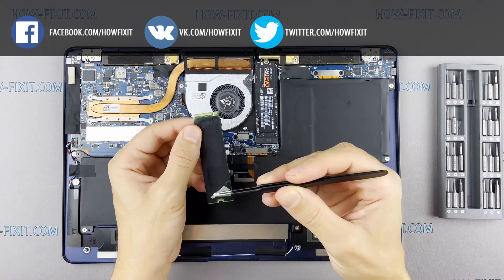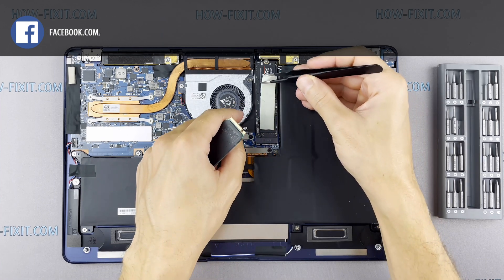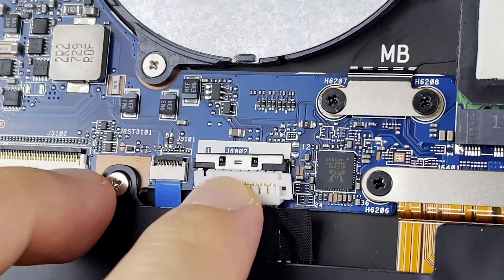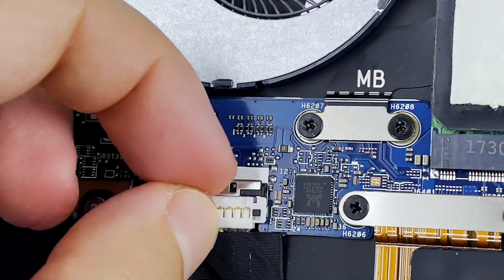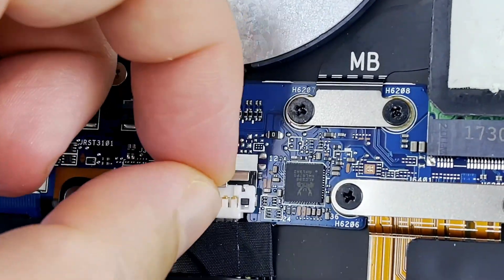After installing the new SSD, you will need to either transfer the old operating system to the new drive or install a new operating system. In the description I leave a link to a video where I show you how to transfer Windows OS to a new SSD or how to install a new operating system on a new SSD drive.